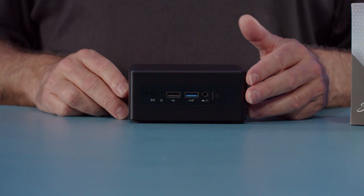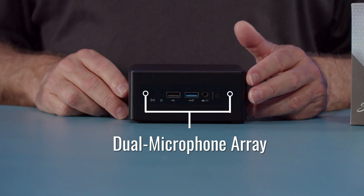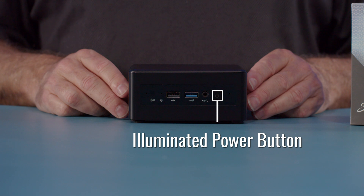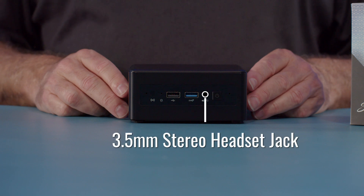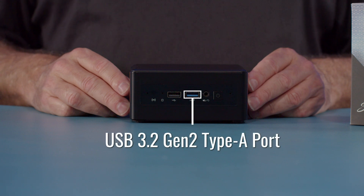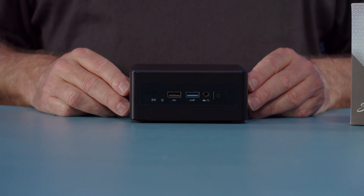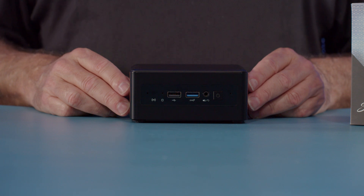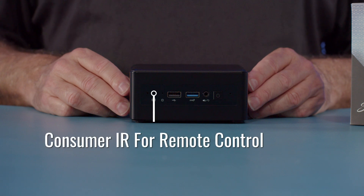We'll start with the front. Starting from the right side, we have one of our two microphone holes for our dual phase array microphones. Then we have the illuminated power button, followed by the 3.5 millimeter four-pin HD audio jack that supports HD headphones or a headset. We have a USB 3.2 Gen 2 Type-A port for full 10 gigabit USB, as well as a USB 2.0 Type-A port. There is a second microphone hole and consumer IR on the front.